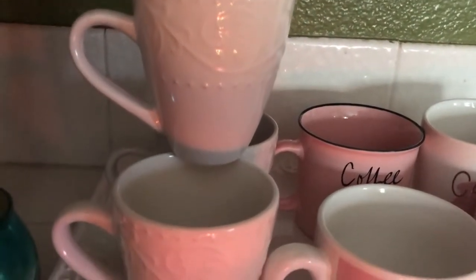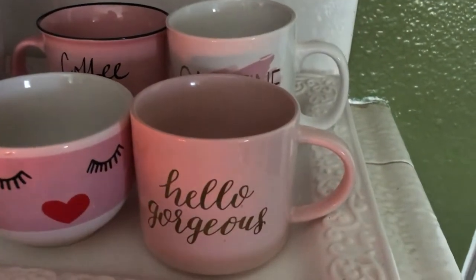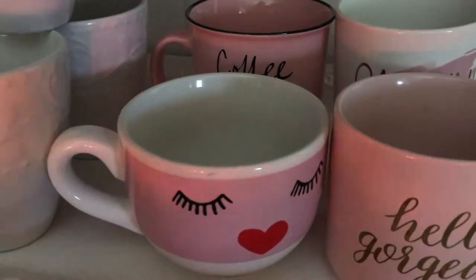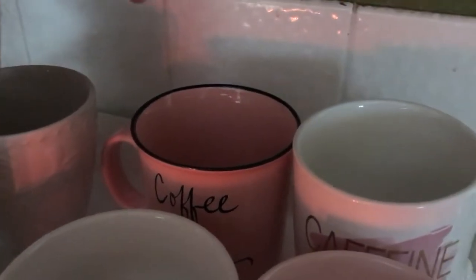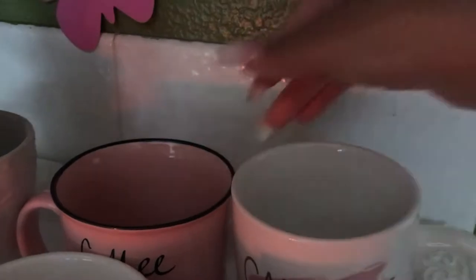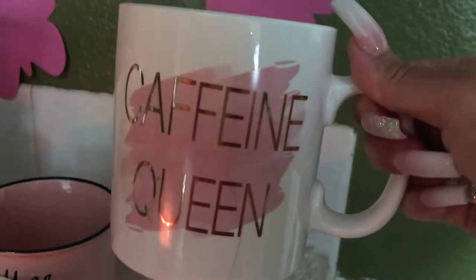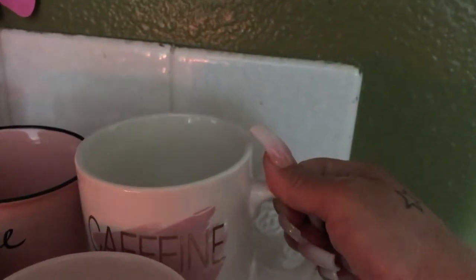There are three white ones, and here are the pink ones. This one says 'hello gorgeous,' and this one has a little face — I just love that one, I thought it was so whimsical when I first saw it. In the back, this one says 'coffee and mascara,' how cute is that? And the last one says 'caffeine queen.' I love caffeine, I love coffee — I have a cup every single day.